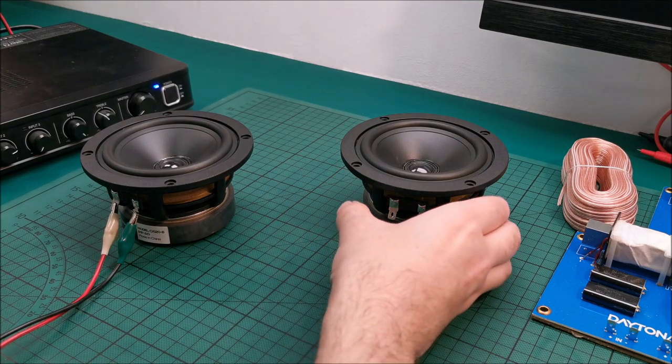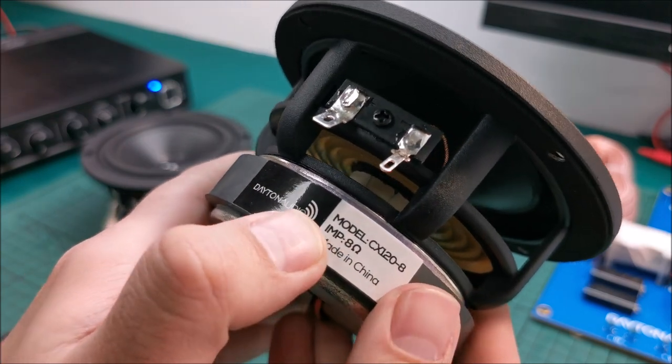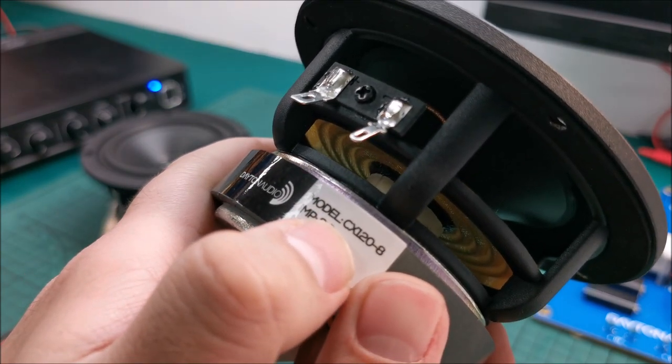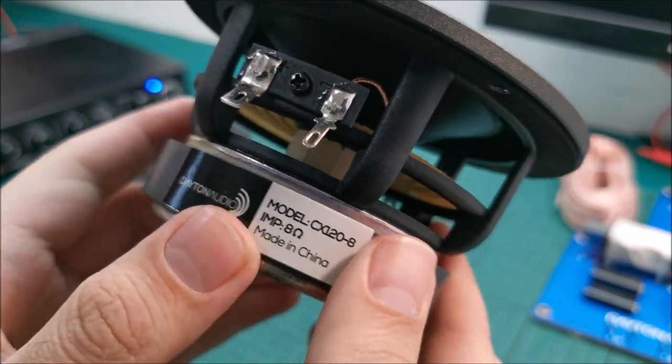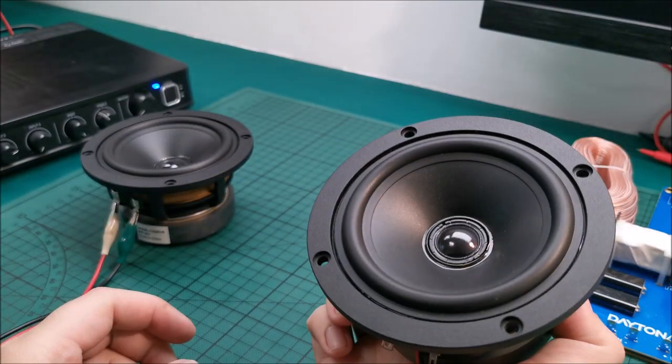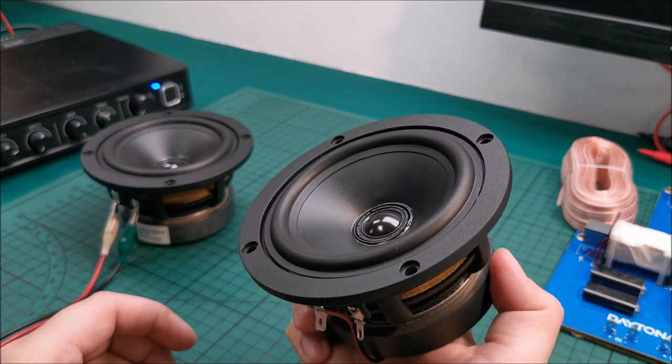Hi there, this will be a quick excursion video of this Dytone Audio model CX120-8, because it's the 8 ohm version. They are from Parts Express, so I will put a link in the description.